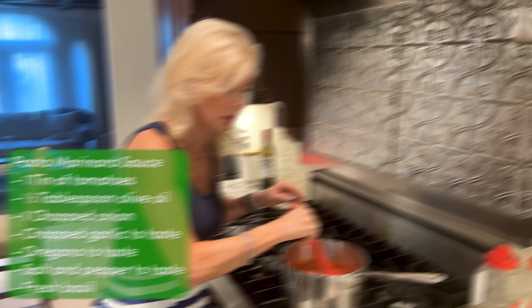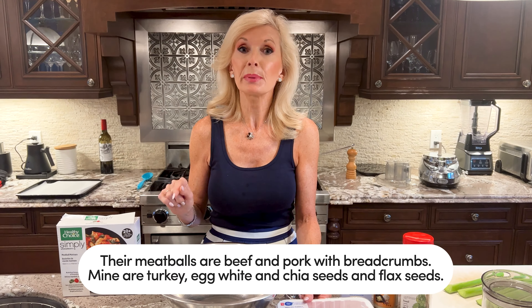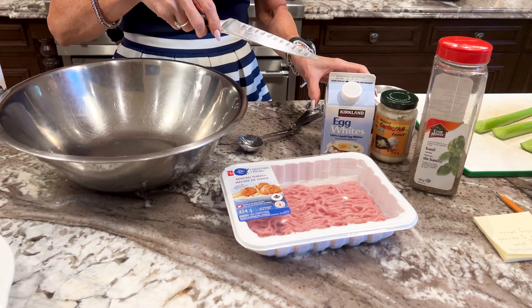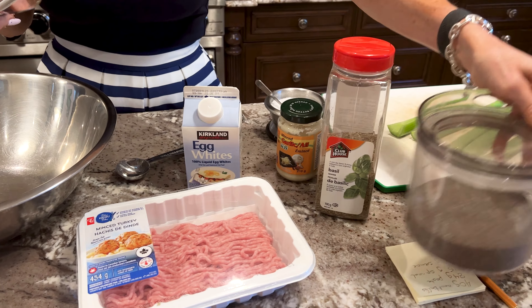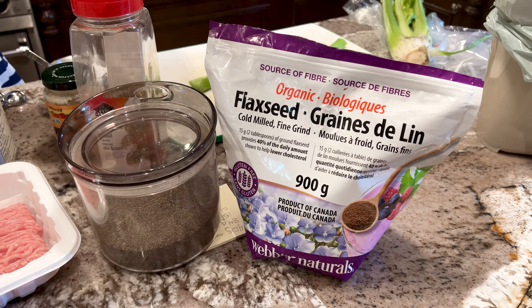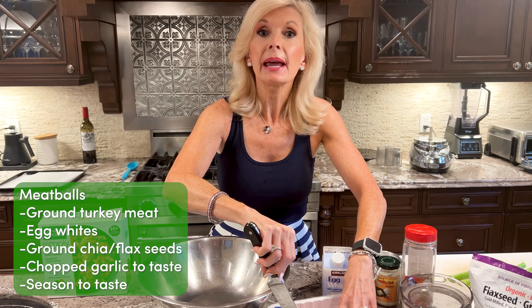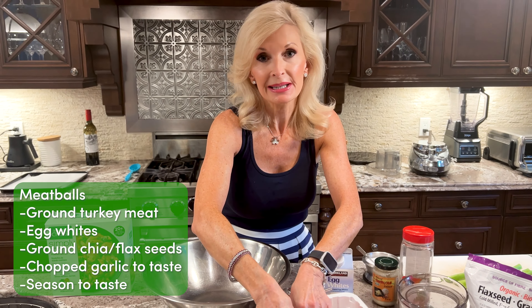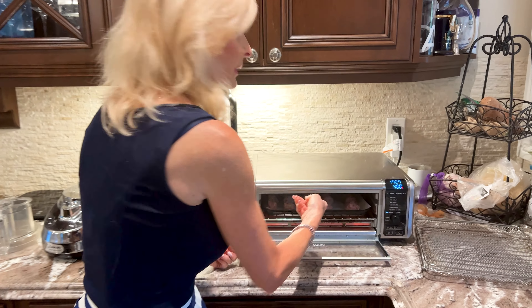Let's move on to the meatballs. The meatballs in the healthy choice are pork, beef, and bread crumbs — we're not going to use that. We're going to use ground turkey and some egg white. Like in my pickle video turkey meatloaf, I'm putting in chia seeds and flax seeds instead of breadcrumbs for a nice fiber boost. I'll add some garlic and basil or any other Italian spices you like. Roll these into small meatballs and pop them in the air fryer at 400°F.